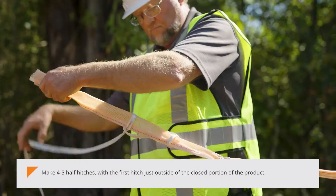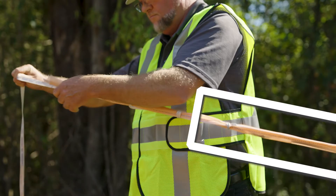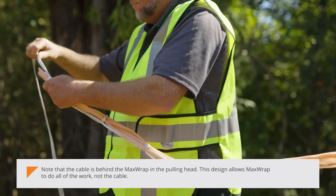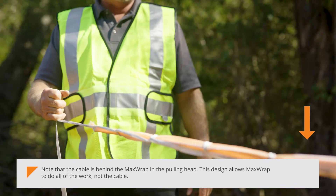Make 4 to 5 half hitches with the first hitch just outside of the closed portion of the product. Note that the cable is behind the MaxWrap in the pulling head. This design allows MaxWrap to do all of the work, not the cable.